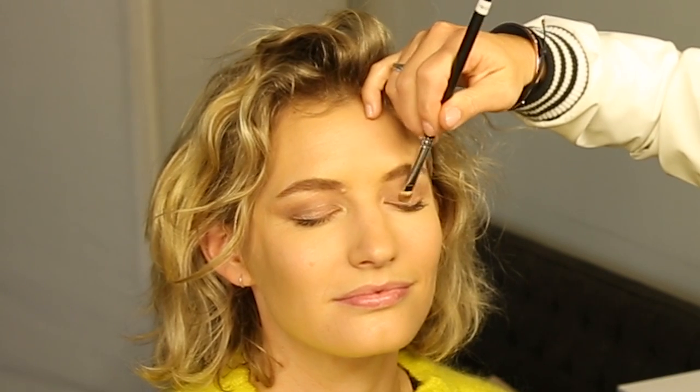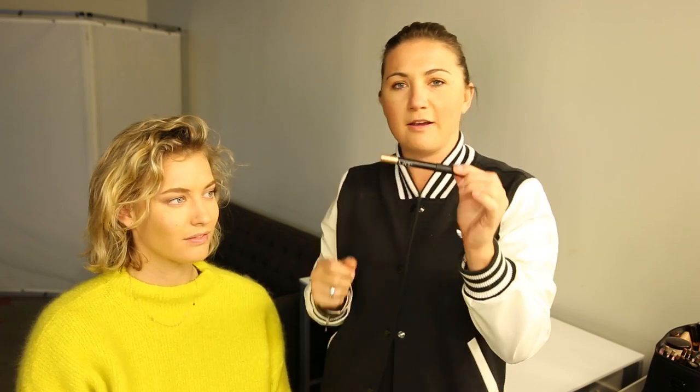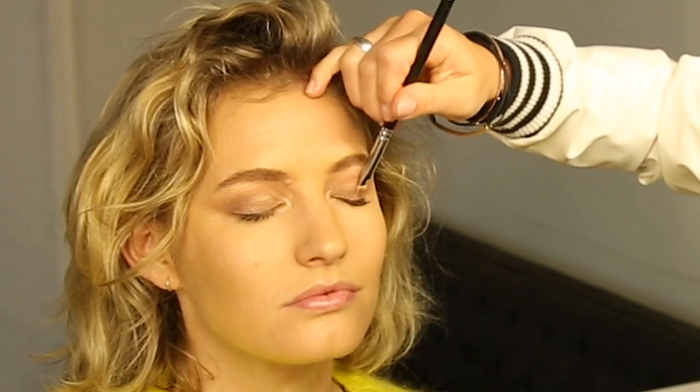Now I'm going in with the MAC matte paint pot in Indian Wood with my 239 brush, and I'm going to pop this just in the center of the lid — it's a beautiful golden color. Groundwork is more matte but this one has more of a metallic finish. Then I'm using the NARS Hollywoodland Soft Touch Shadow Pencil in the inner eye as a little highlight. Finally, I'm going over Indian Wood with Mac shade Woodwind — and that's about it for the eyes, it's a pretty simple look.